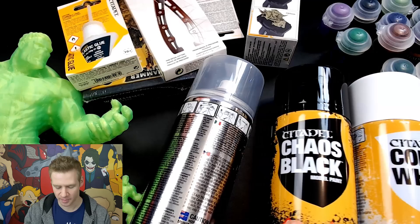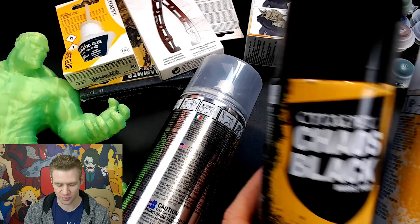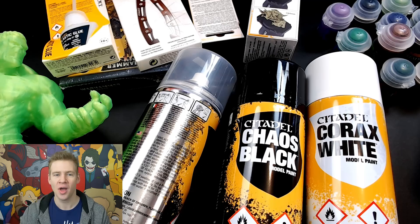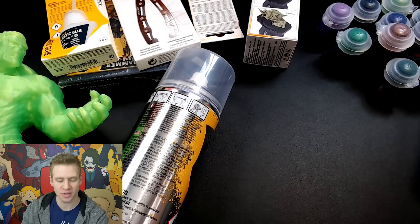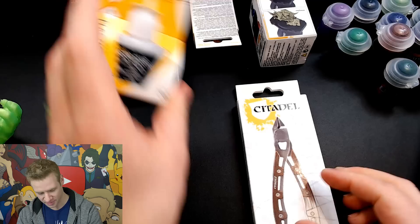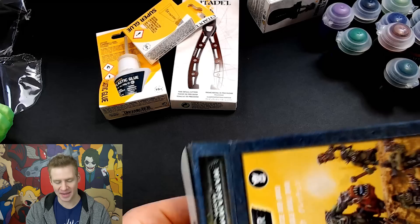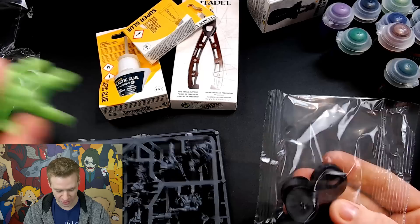I actually got black and white undercoat mainly because I intend to do more miniature painting or 3D print painting in the future. But for the Hulk, because we're going for green, I didn't know which one to base coat with. So I'm thinking I'll base coat with black a couple of times and then do a light white on top, hopefully getting somewhere in the middle — because I think black or white alone would either be too dark and muddy or too garish and bright. I also bought a pack of random orc miniatures — not to paint the orcs, but for the bases, which was a waste of money because they're too small.